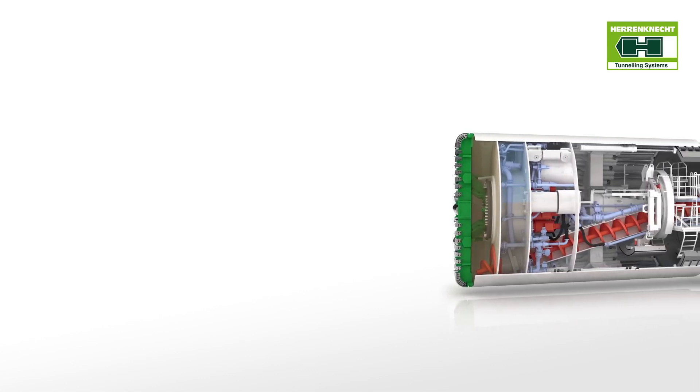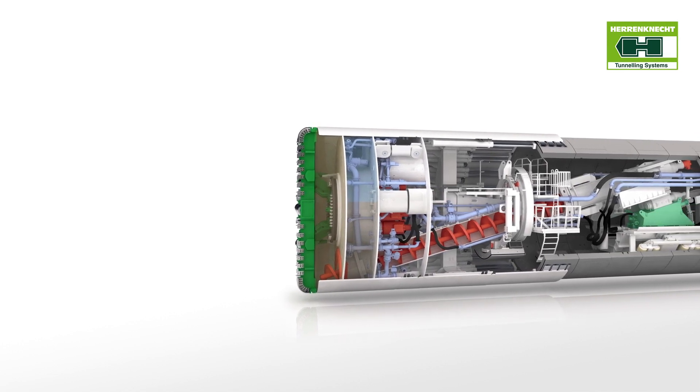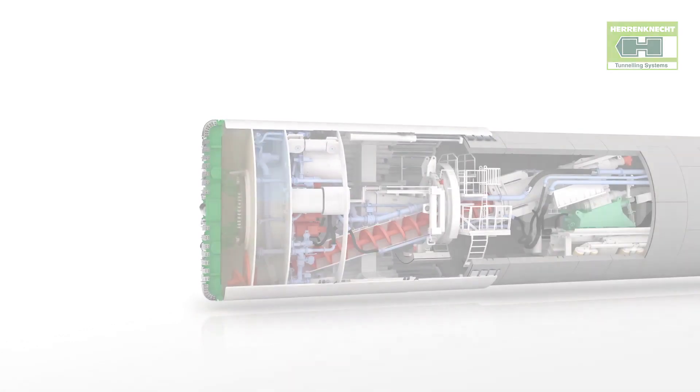The large range of application of the variable density TBM makes this unique machine technology an all-rounder for mechanized tunnel construction in loose soils of all kinds.